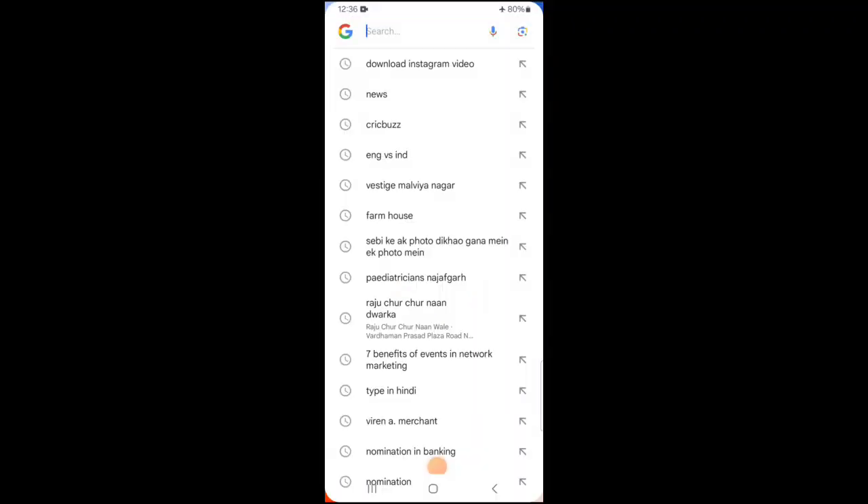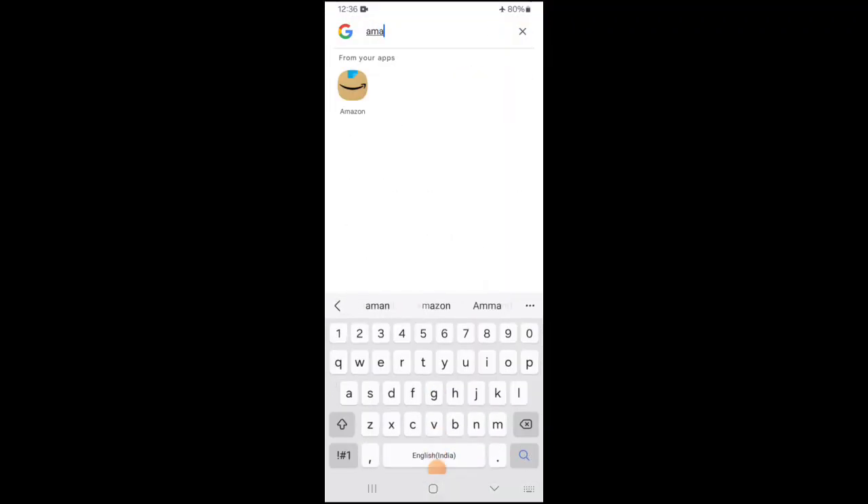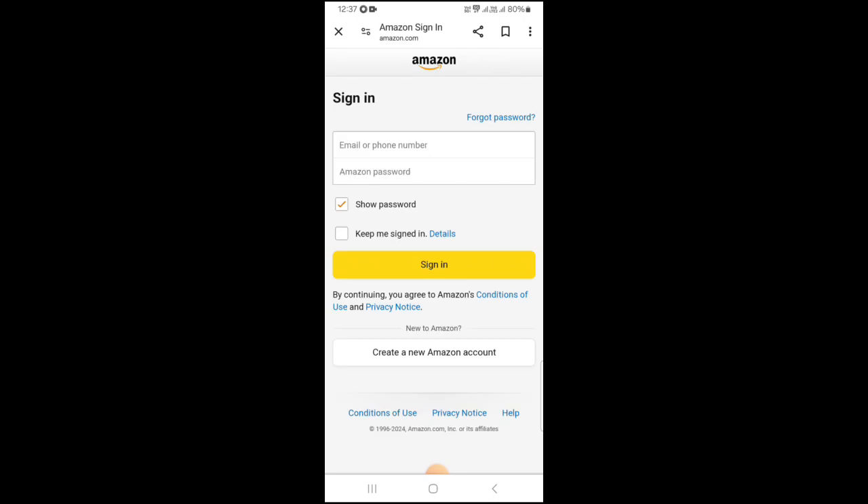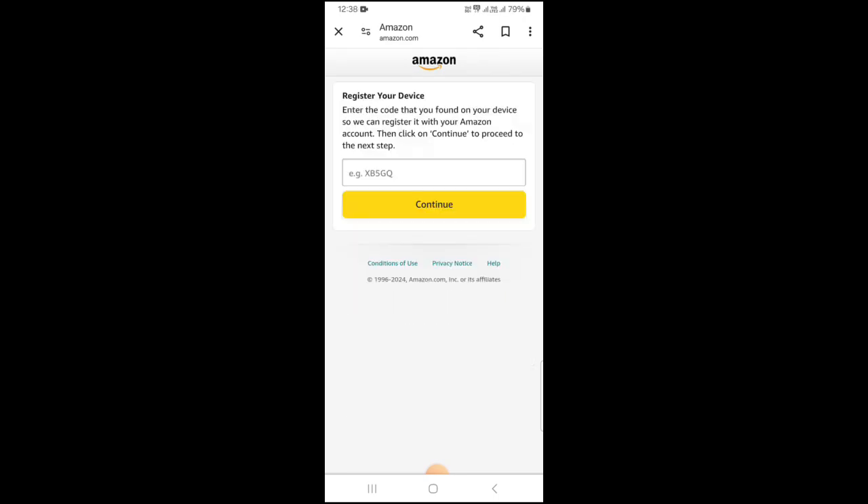I will open this link on my phone. I need to enter amazon.com/us/code. To open this link, I need to login to my account. So you need to now register your device here.